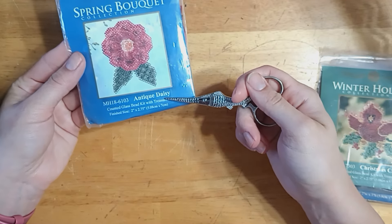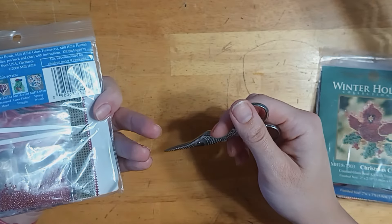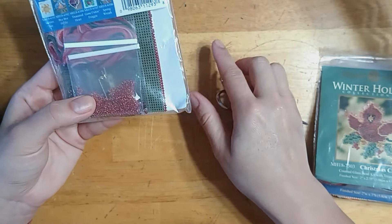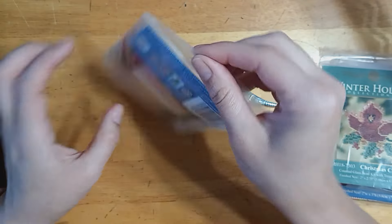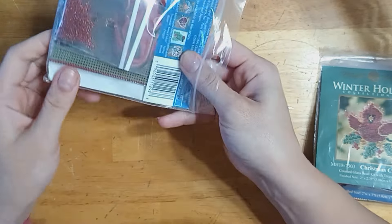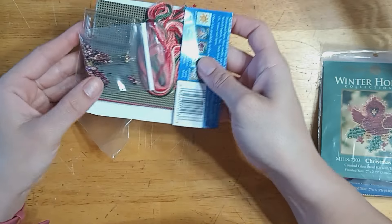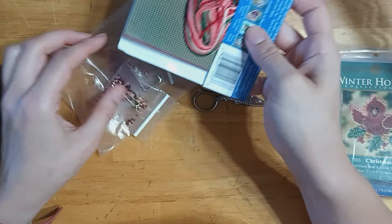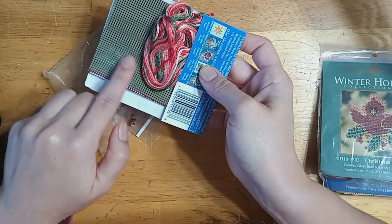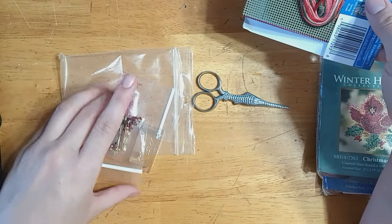Here's Antique Daisy — this is an older one, I believe it's out of print. It's a pin back as well, which I won't be finishing as a pin. This one is really interesting to me because it comes with two different colors and pieces of perforated paper, which I've never seen before. So you have your green and your red for the daisy and the leaves.